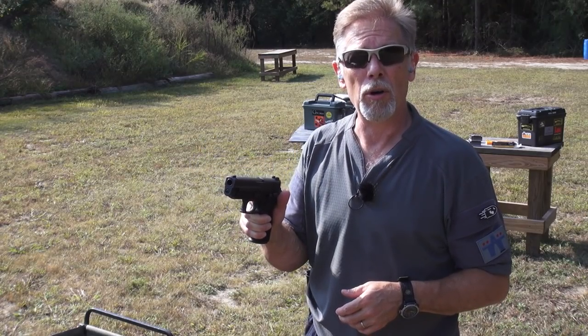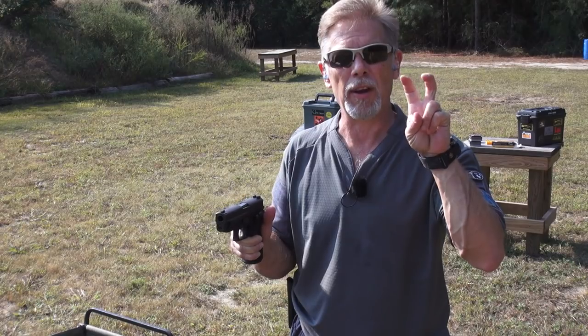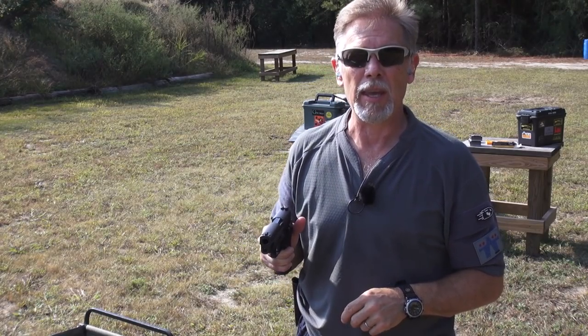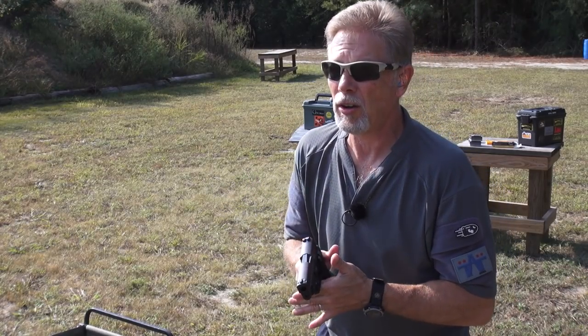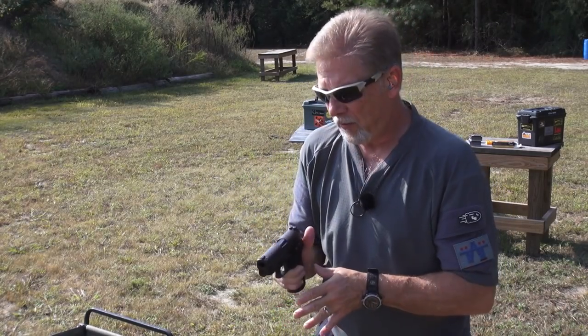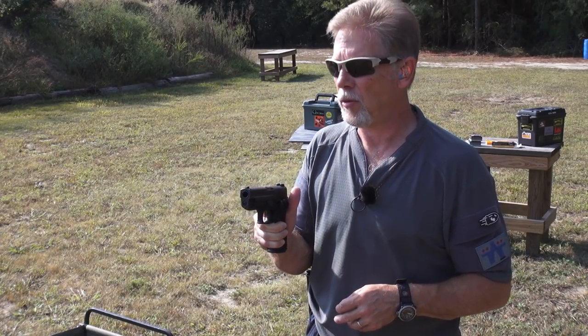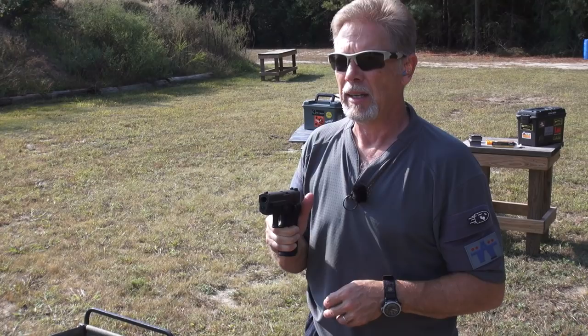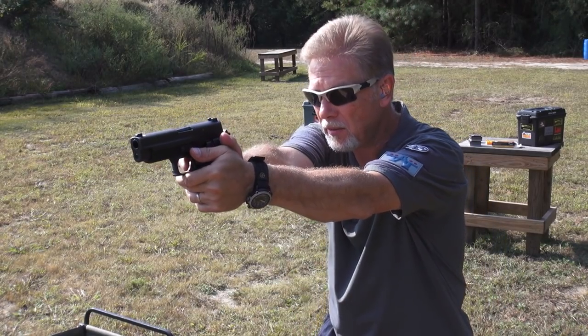The good news is SIG did leave the door open and said 'at least for now.' That means if you keep begging them for it, you may see it again. I haven't shot this gun in a long time, so I'm going to warm up with it. If I'm going to warm up with a SIG Sauer .45 ACP, I might as well shoot some SIG Sauer Elite Performance .45 ACP — the 230 grain ball moving at 850 feet per second.